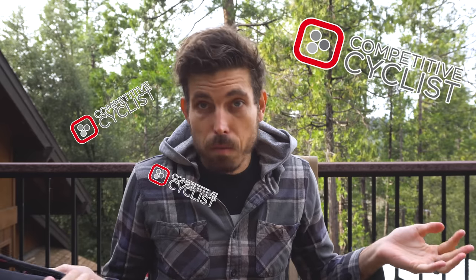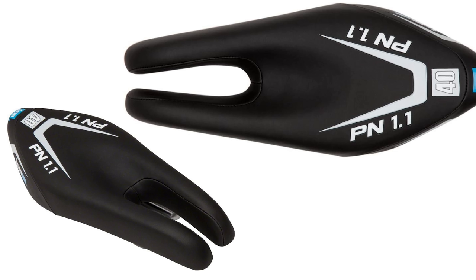This video is brought to you by Competitive Cyclist. They've really helped me get some of these videos out — the sunglass video, the shoe video, the helmet video, and now saddles. I don't have an ISM saddle with me but they do sell them. You can use code VEGANCYCLE15 to get 15% off your first purchase — some exclusions may apply.